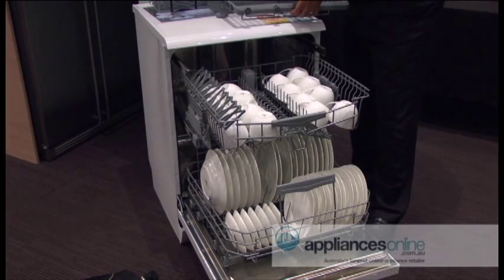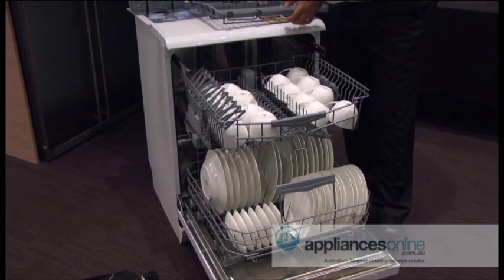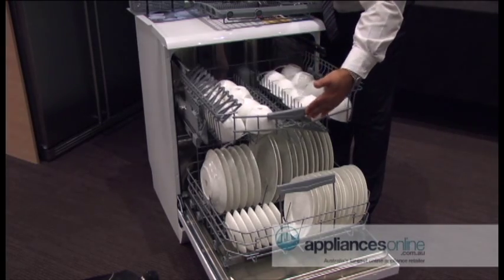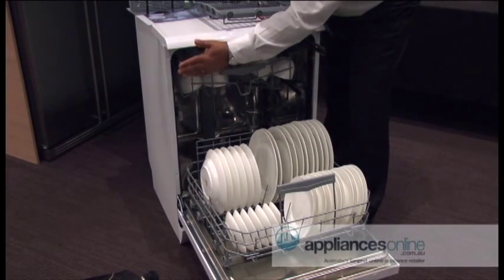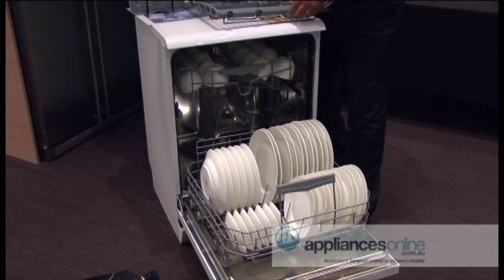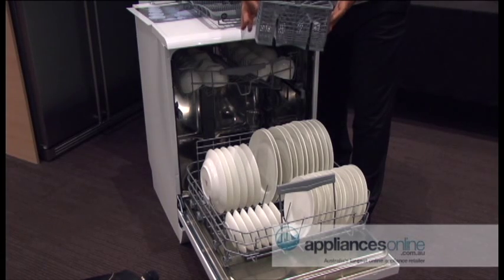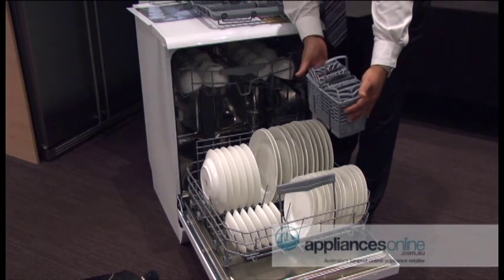However, if you have tall glasses or tall champagne glasses and you need the height, you can remove the cutlery basket — it still closes and the clips go back on. The best part is all our 15-place settings come with an additional cutlery basket, so you can put it at the bottom of your dishwasher.